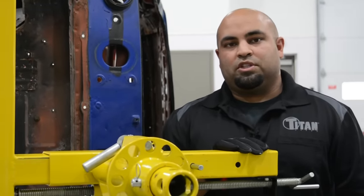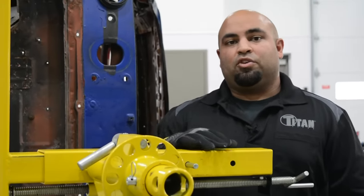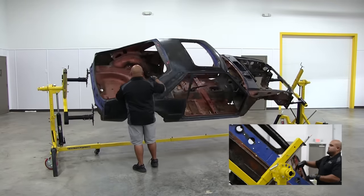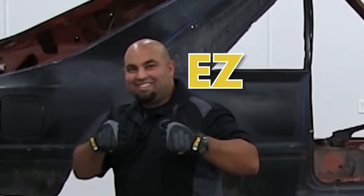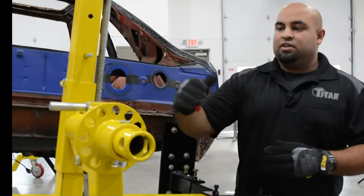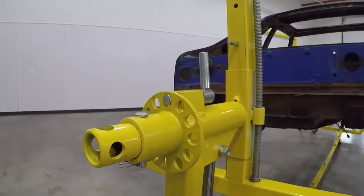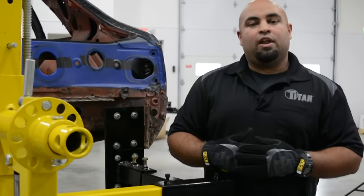One of the most important things when using a rotisserie is making sure the vehicle is balanced over the center axis of the swing arms, so it can be turned safely and easily. Balancing the vehicle can be done with the threaded lifting screw, which will raise and lower the mounting arms to achieve proper vehicle balance. Once the vehicle is balanced, use a spring-loaded locking pin to lock the vehicle in place. This is especially effective when applying pressure to a vehicle such as when you're grinding or sanding.